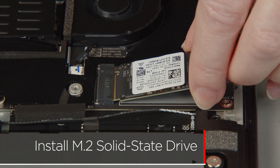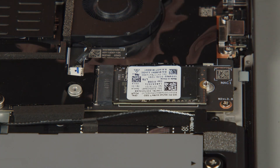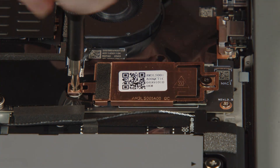Insert the M.2 solid state drive into the slot on the system board. Lower the bracket into place onto the drive, then tighten the two captive screws to secure the drive and bracket in place.